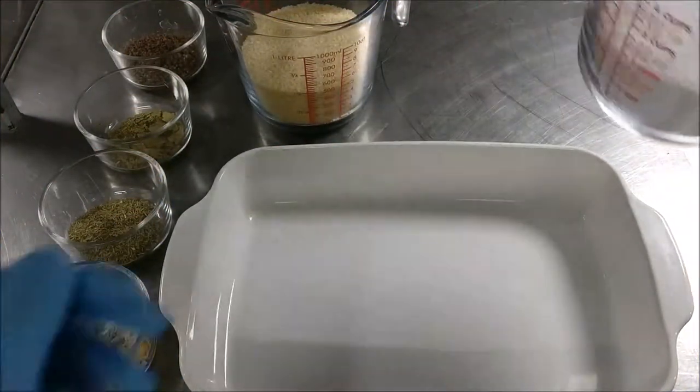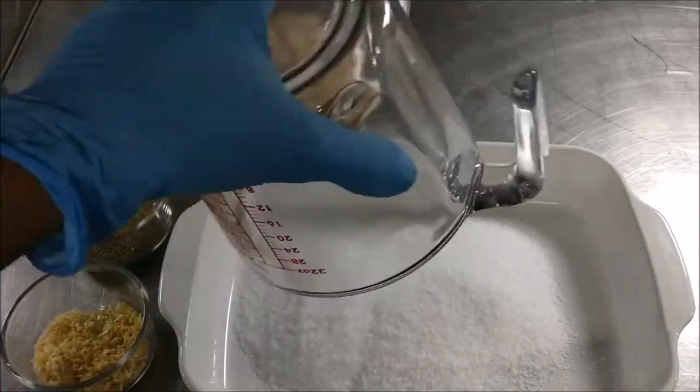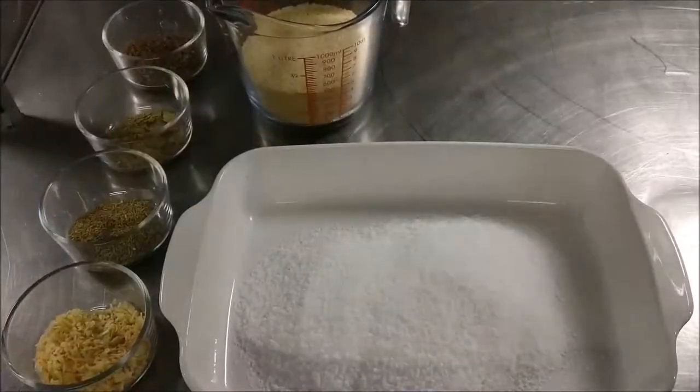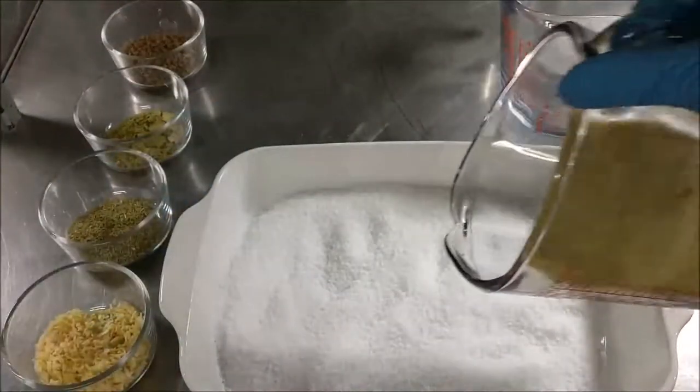Hey everybody, welcome to another video. Today I've got a tongue twister for you — can you say cured Coturnix quail egg yolks? Well, that's what we're going to be making.